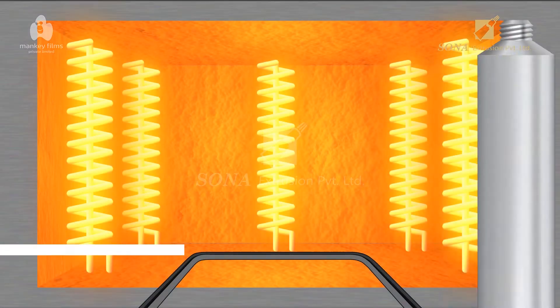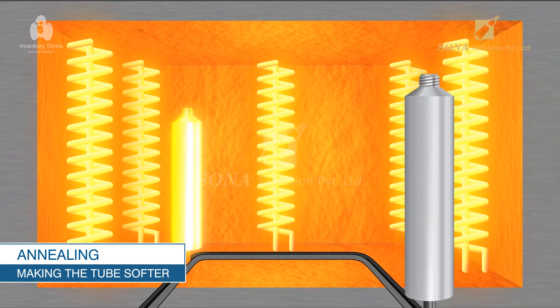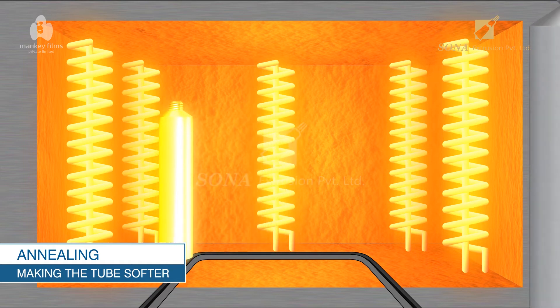Annealing — Making the Tube Softer: The aluminum tubes, which were hardened in the extrusion process, are heated at high temperature, which makes the tubes malleable and softer for end usage.